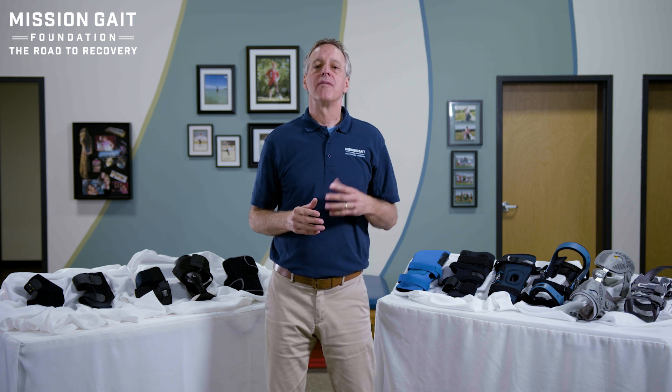Hi, I'm David Lawrence, CEO and founder of the Mission Gate Foundation. In this video, we're going to be talking about selecting the right knee or ankle sleeve or brace.